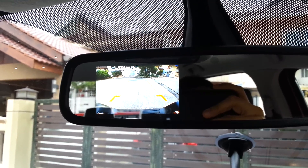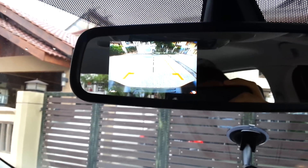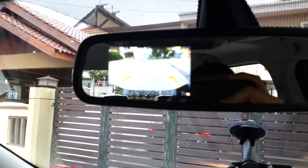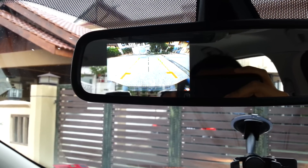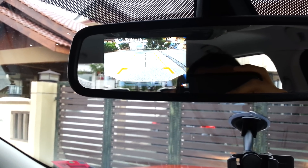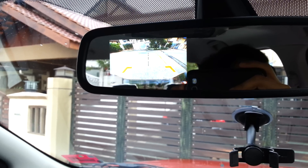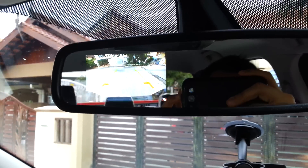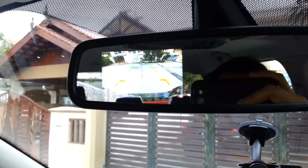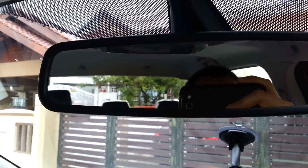It shows the border of the car, and there is also a center line for towing — just in case you want to tow, you'll know the connection point, which is the center tow hook. As you reverse, the image will change as well. So yeah, that's it for the reverse camera.